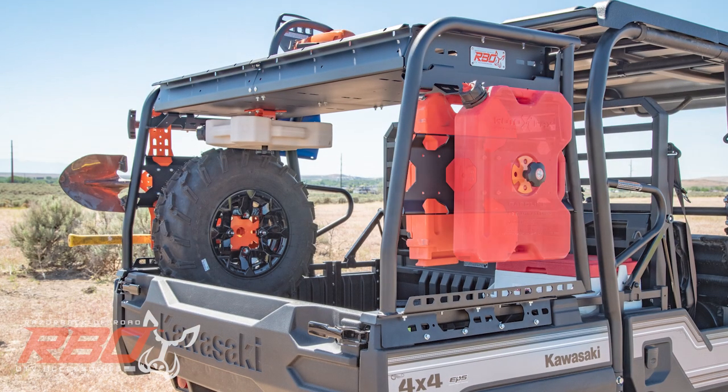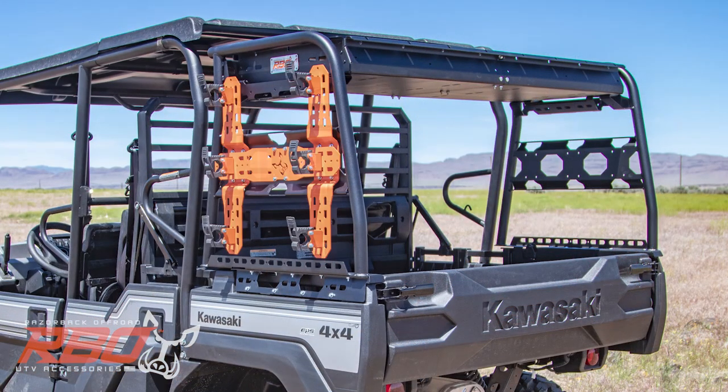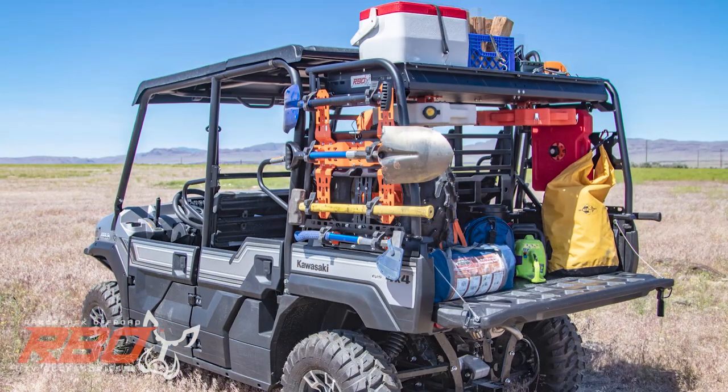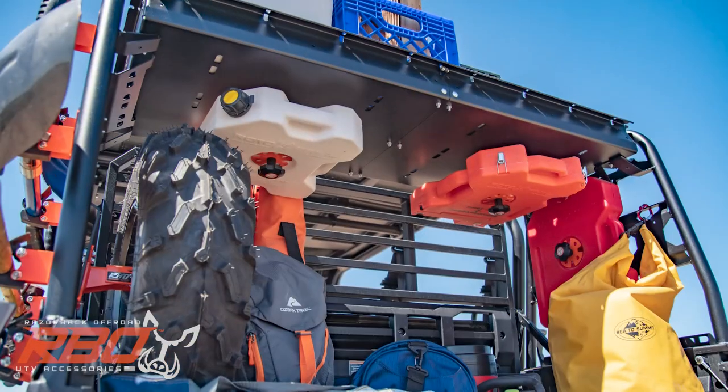Using the accessory mounting points, you can mount RBO Rotopax mounts, universal tool mounts, and individual rubber tool grips on both the interior and exterior of the rack. Even under the tray.